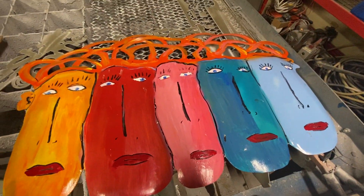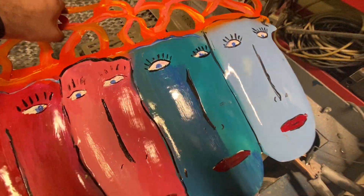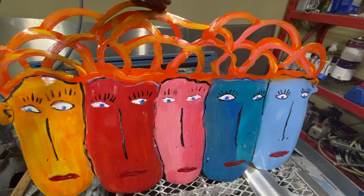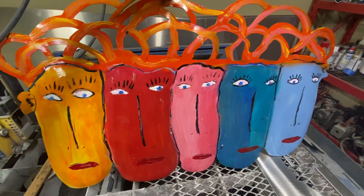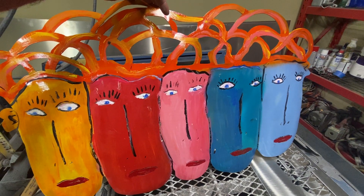Hopefully I'll get to make some other larger pieces before I make it down to Fort Myers. But if not, any of the pieces you see that you'd like, let us know. I like doing big stuff, although it is a little more expensive to ship than the smaller pieces. Thanks.